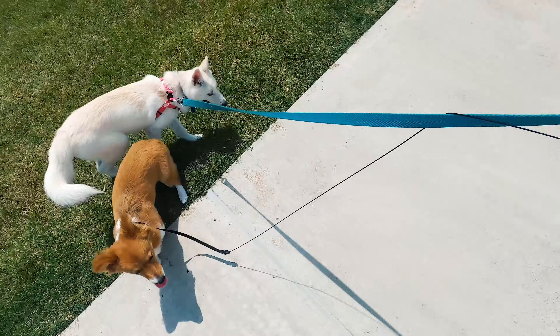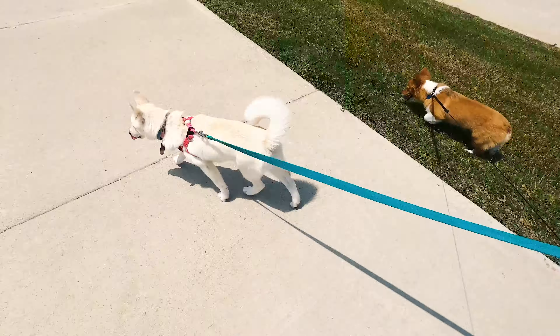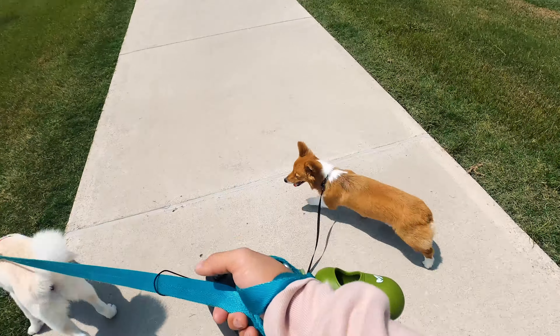Little bit of a change of plans — we're not going to walk on the treadmill today. I'm just going to take the dogs out for a walk. It's hot enough outside, I'm already getting kind of sweaty, so the dogs will keep me pretty busy and hopefully I'll lose the weight this way.